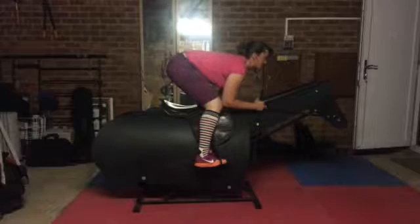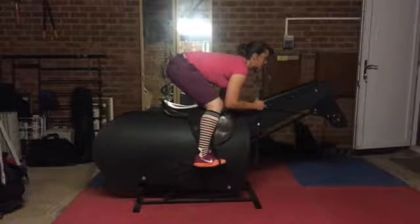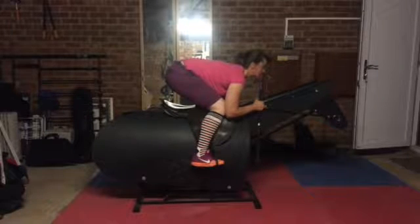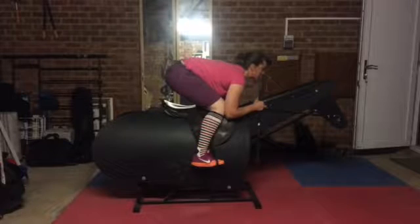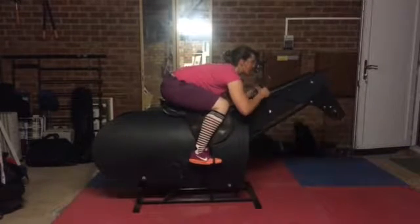Relaxed muscle memory — breathe, exhale, and then go into your second stage. Nice and low, really tighten those thighs and calf muscles. Muscle memory again. Then we'll go into the third stage, and remember: slower, slower — so 30 seconds.